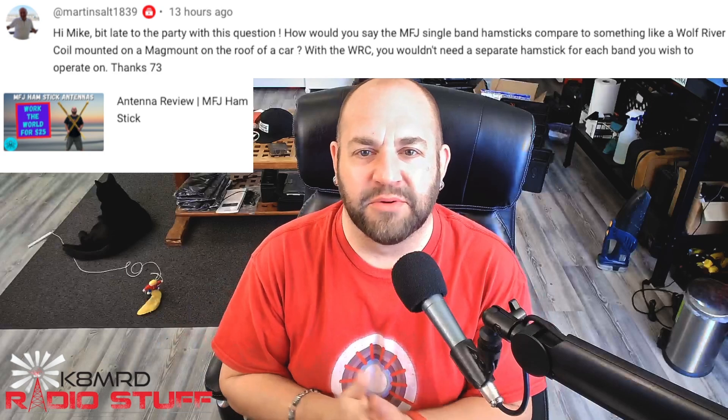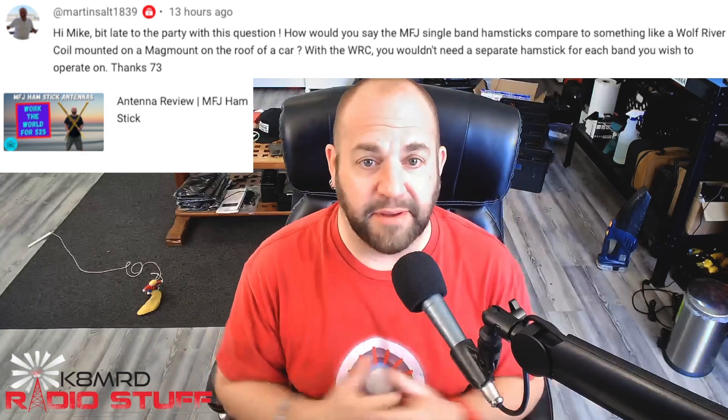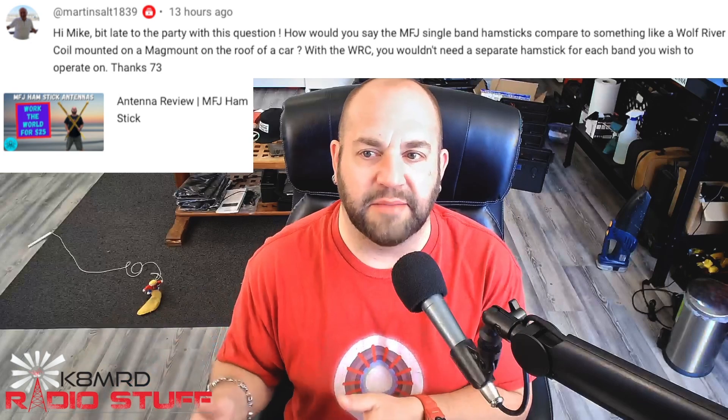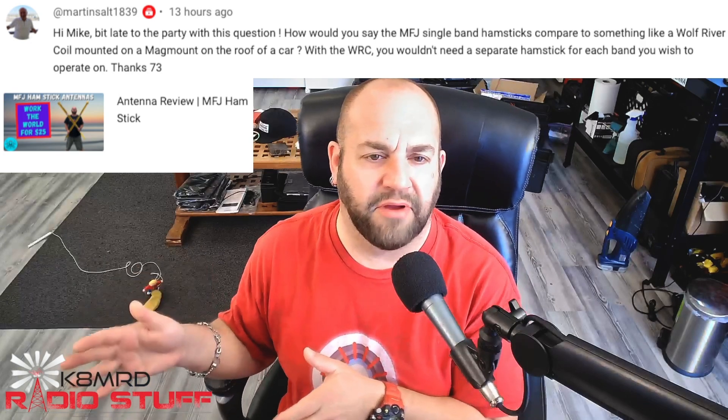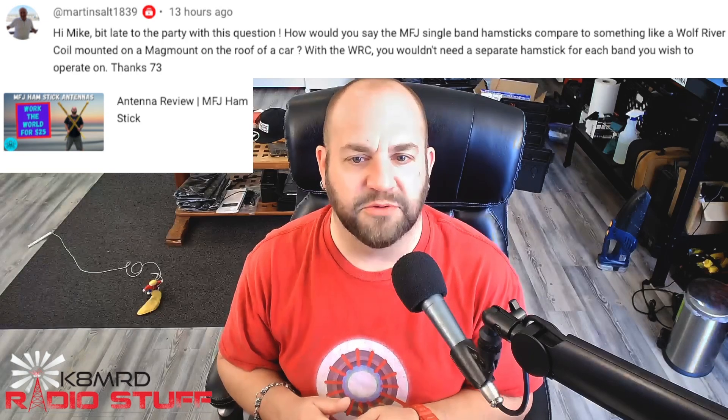That just warms me down in the cockles of my heart. Next, we have a question about antennas. Hi Mike, a bit late to the party, but I would like to say: how would you say the MFJ single-band hamsticks compare to something like a Wolf River coil mounted on a mag mount on the roof of a car? With the Wolf River coils, you wouldn't need a separate hamstick for each band you wish to operate on. This was a comment pulled from YouTube on my antenna review for the MFJ hamsticks. Great question.